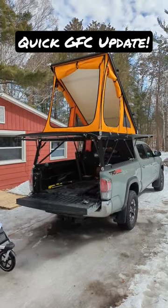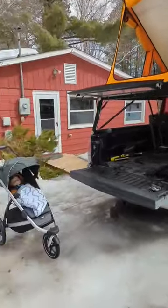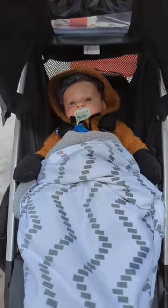As the weather warms up, it's time to put some of those accessories onto the GFC. Isn't that right, Queso?